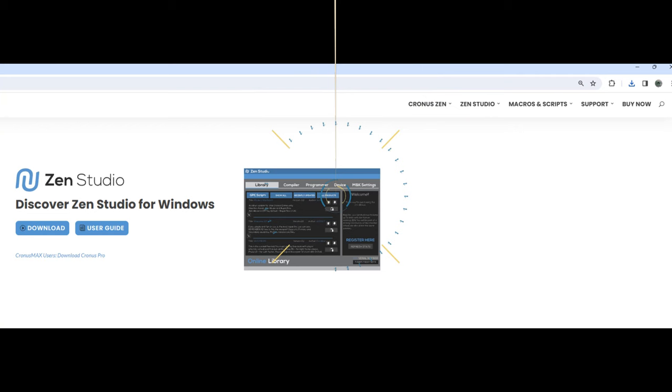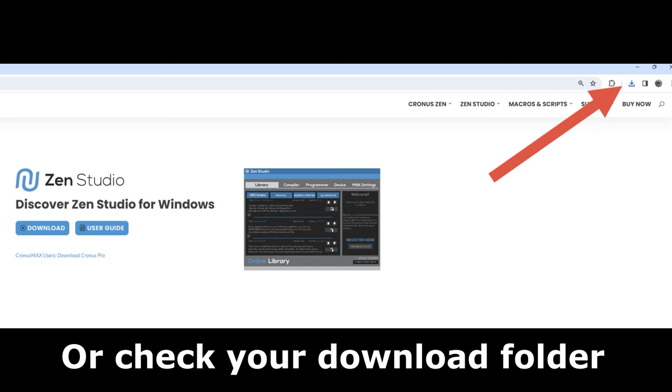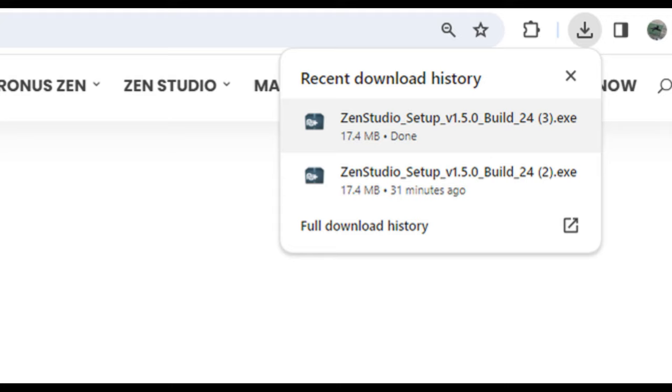Now, if you don't know where it downloads to, check in the corner — that's where mine downloads to. Sometimes it's in the bottom corner too. Here's what you're looking for after that: click on one of them. This is my second practice run, so click on the first one.